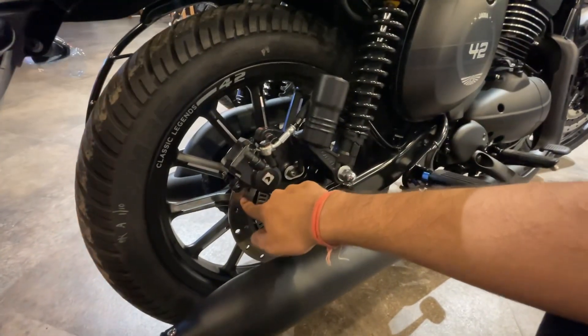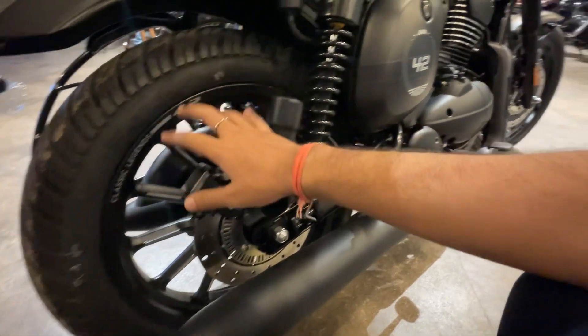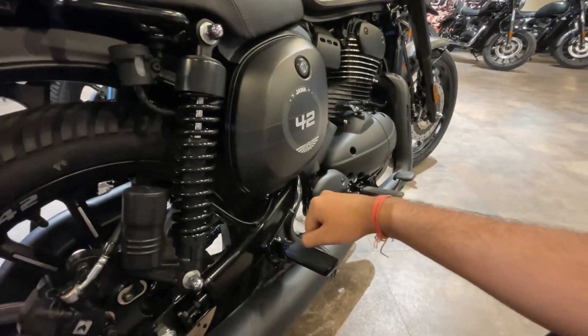The rear display is the same. The rear wheels are 240 millimeters in diameter. The tires are the same. You can see the Jawa 42 branding here — it looks very good.